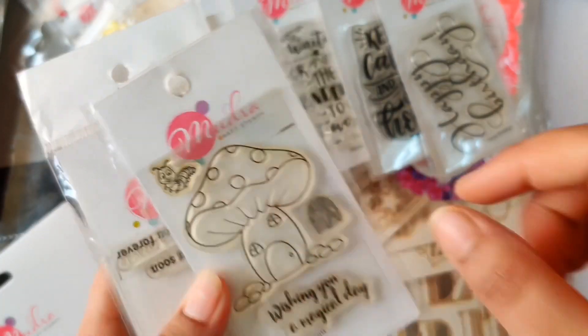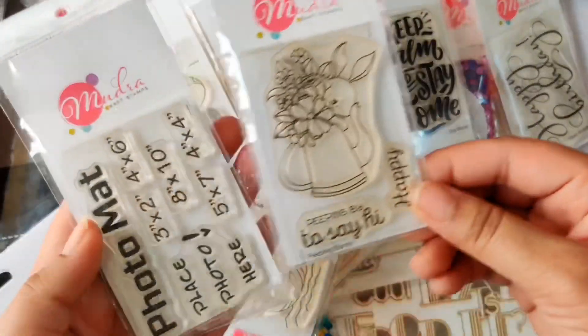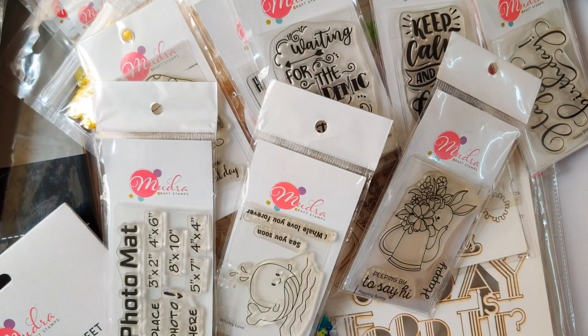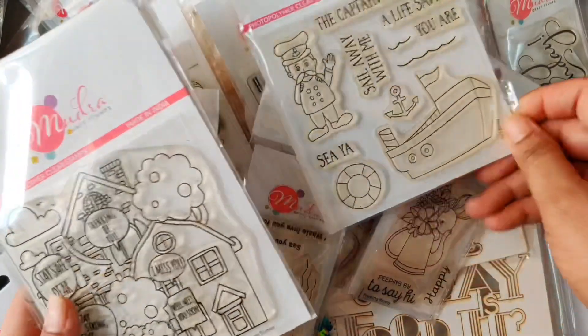I'm loving the quality and the cuteness. I have been using Mudra stamps for a long time before I was in their design team, so I can easily tell that these are of high quality.